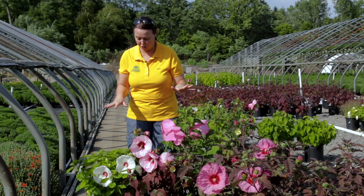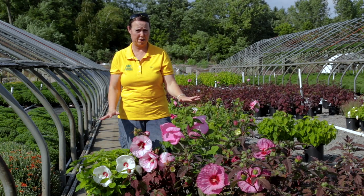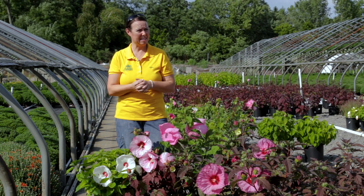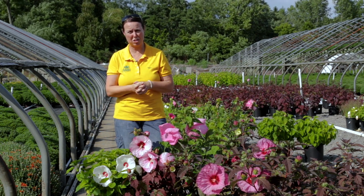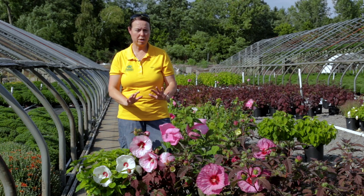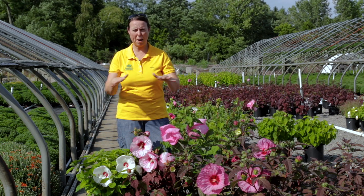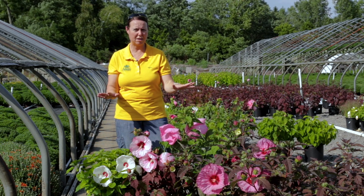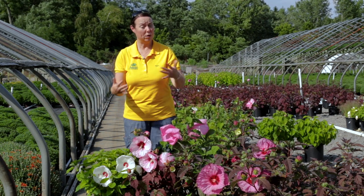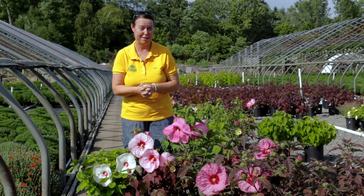One other thing I should mention with hibiscus: they are always the latest perennial to come out of the ground. They slept forever this year. We had that freeze in May — I think they probably weren't even starting to sprout until we hit June. So just be patient with them; they will come back. They're extremely zone hardy, from zone four to nine, so no problems with our cold weather. They do really, really well; they just take a while to get started. Once they get started, they develop pretty quickly, but they take their time in the beginning of the season.